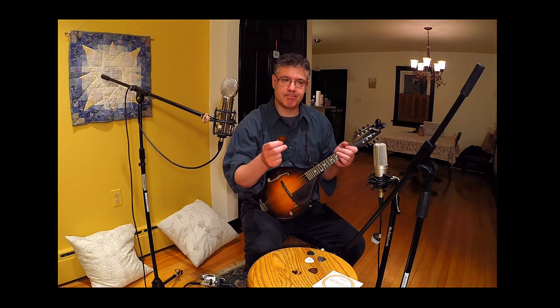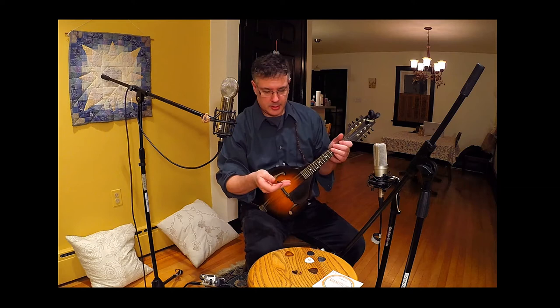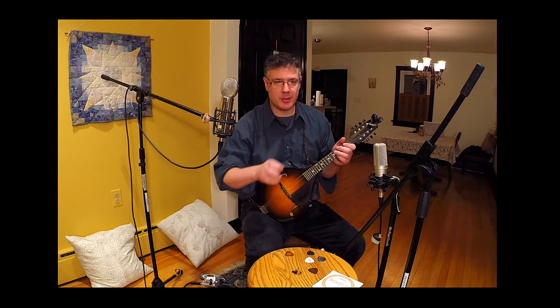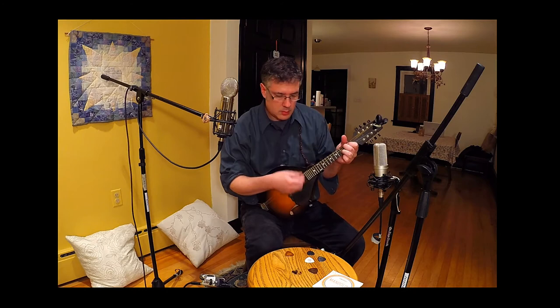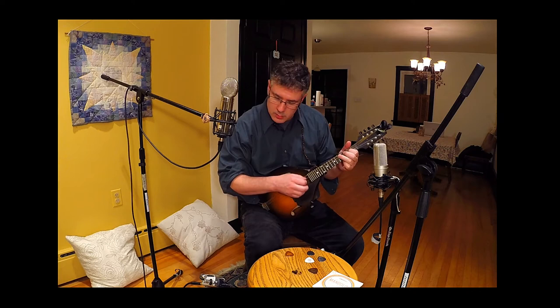I've tried a lot of different Blue Chip picks and I think this is the one I come back to every time. I've tried the thinner gauge and the thicker gauge, and I've tried some different styles. The only other Blue Chip that I really like a lot is the Blue Chip Large Jazz 60, which is also 1.5 millimeter thickness. It's a jazz pick and it sounds great for jazz — it's got a little bit more of that hollow, focused note tone to it.